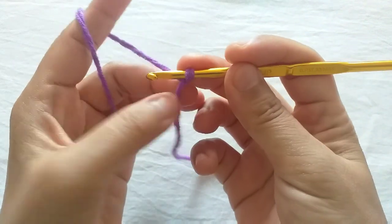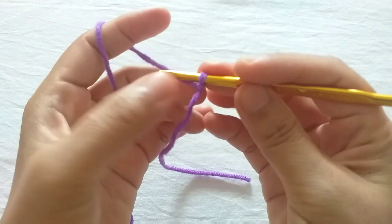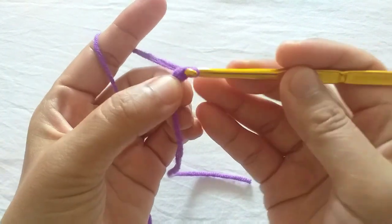Make a slip knot, then make seven chains.